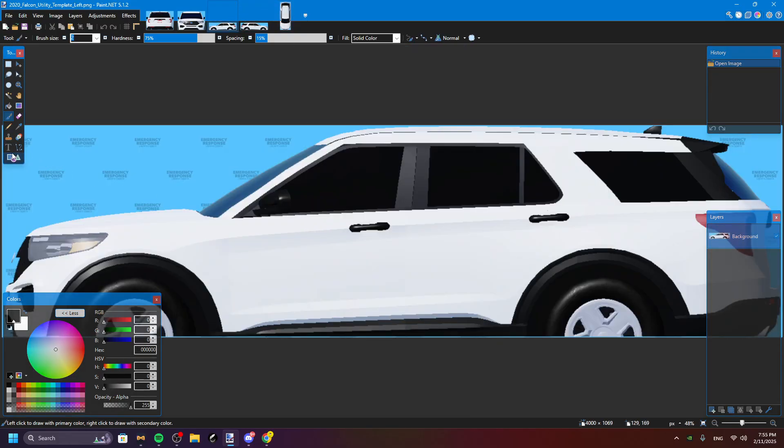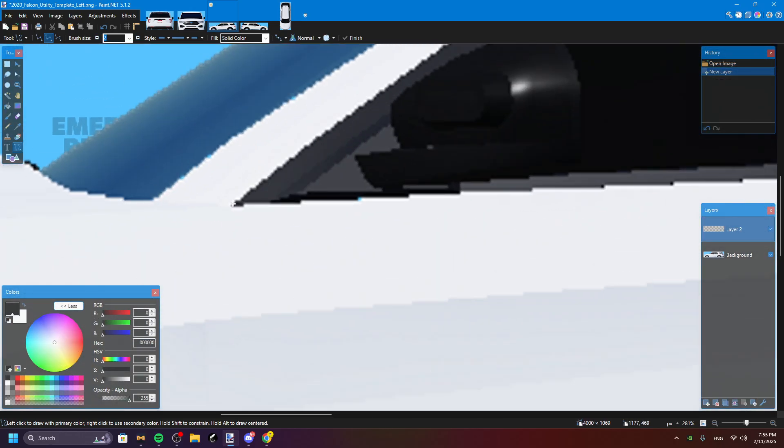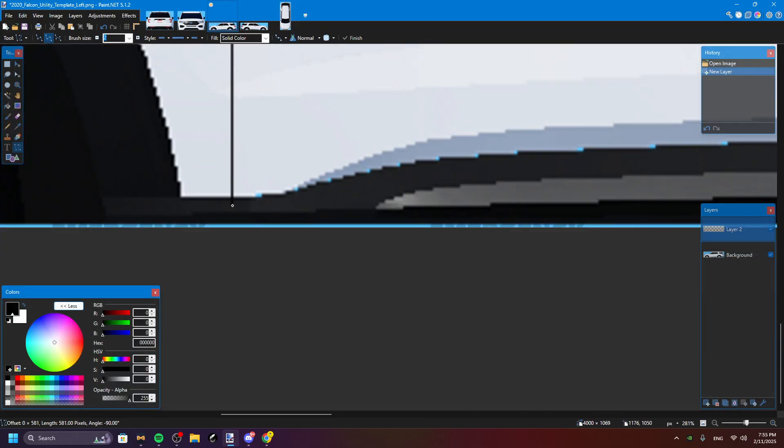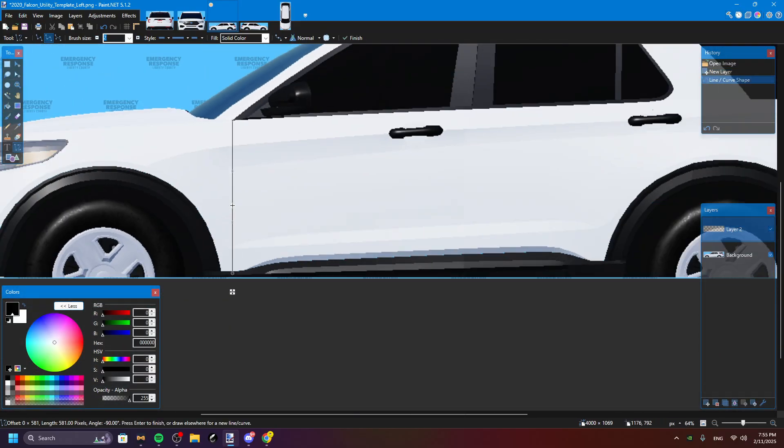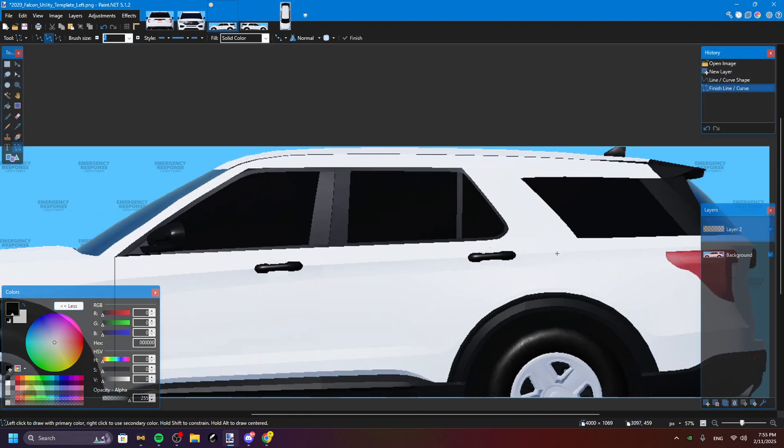You're gonna click this one, then create a new layer. This is just for like a little design — like on an L.A. car or something like that. Do that, then you're gonna do that again.